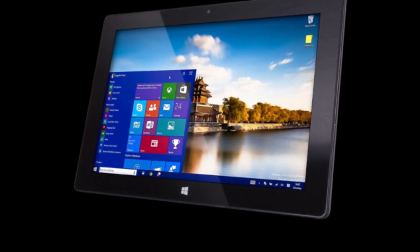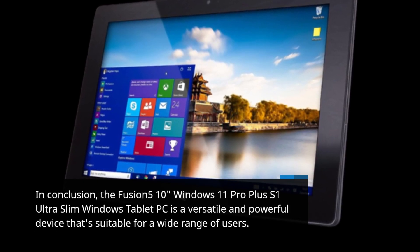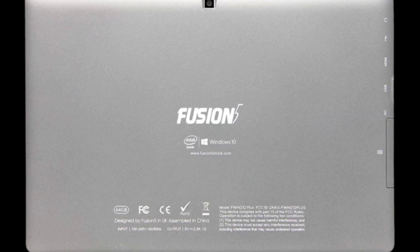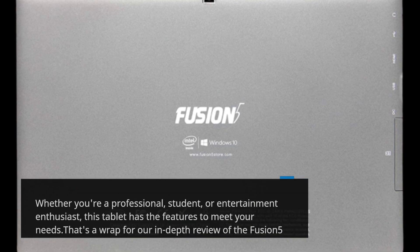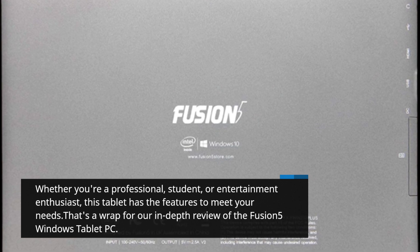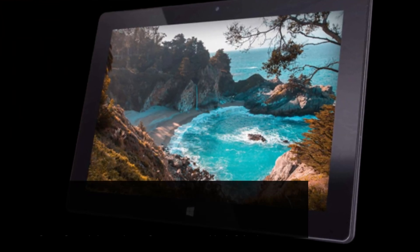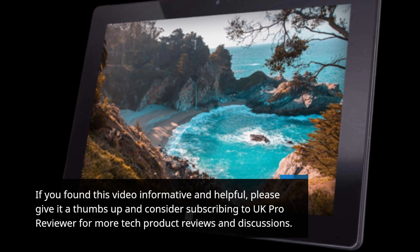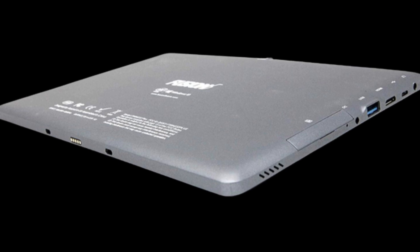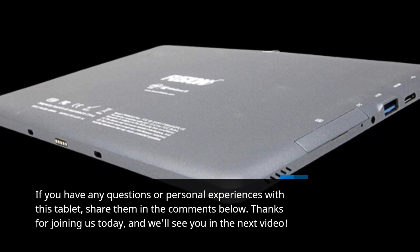In conclusion, the Fusion 510 Windows 11 Pro Plus S1 Ultra Slim Windows Tablet PC is a versatile and powerful device suitable for a wide range of users. Whether you're a professional, student, or entertainment enthusiast, this tablet has the features to meet your needs. That's a wrap for our in-depth review of the Fusion 5 Windows Tablet PC. If you found this video informative and helpful, please give it a thumbs up and consider subscribing to UK Pro Reviewer for more tech product reviews and discussions. If you have any questions or personal experiences with this tablet, share them in the comments below. Thanks for joining us today, and we'll see you in the next video.